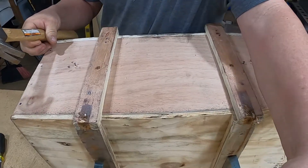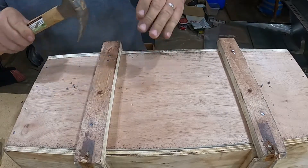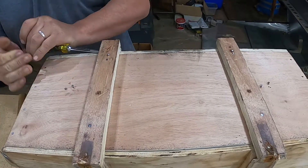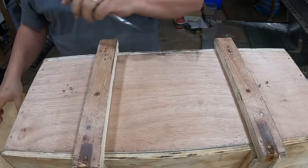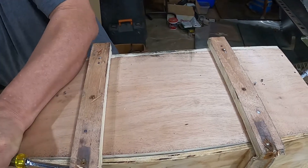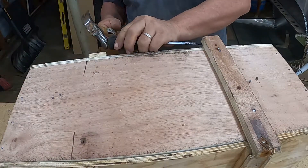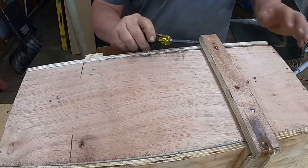They call you with this big bill from customs - it kind of scares you a little bit, you don't know what the bill is going to be till they tally it up. This is a very expensive part, so they boxed it up pretty good. Let's try to get this thing open.